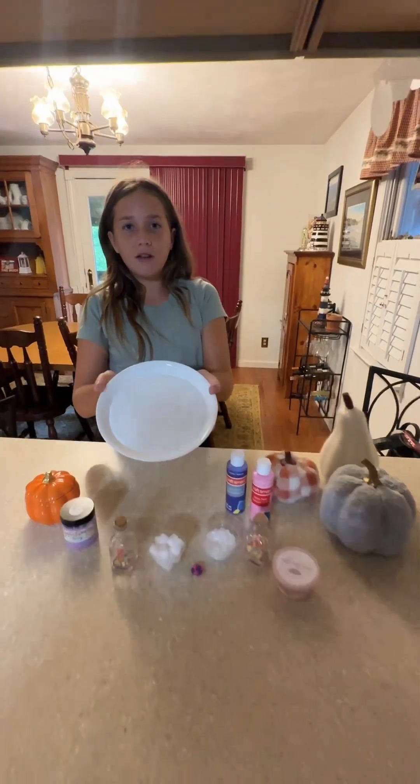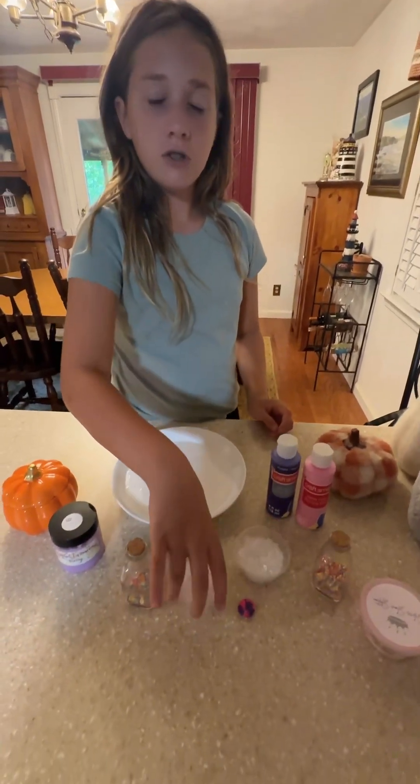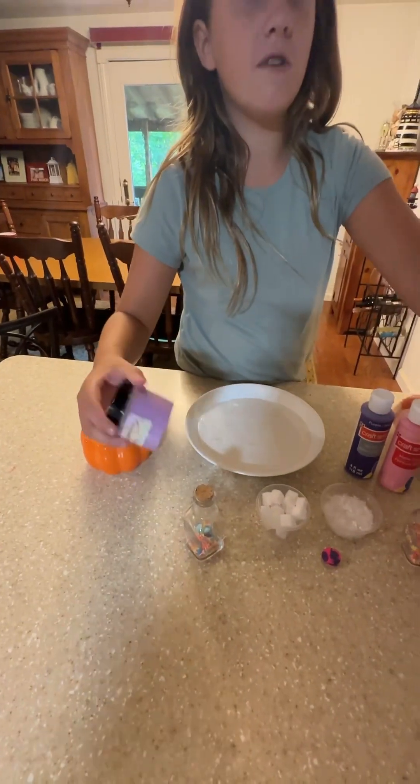We're gonna be using a white glue slime base, and we'll be mixing in pink and purple paint, snow, jelly cubes, a random clay thing, foam beads, sprinkles, and a bit of some of our slimes.